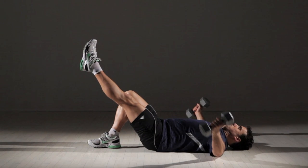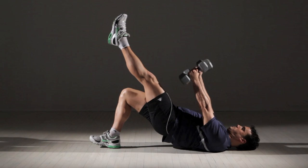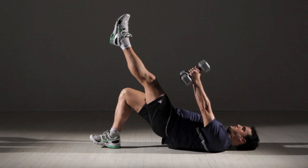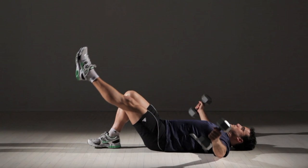Now raise your back and buttocks off the floor by contracting the muscles in your abdomen and right leg. At the same time, lift your arms toward the ceiling until the weights meet over your chest. Lower the weights and your body back to the ground.